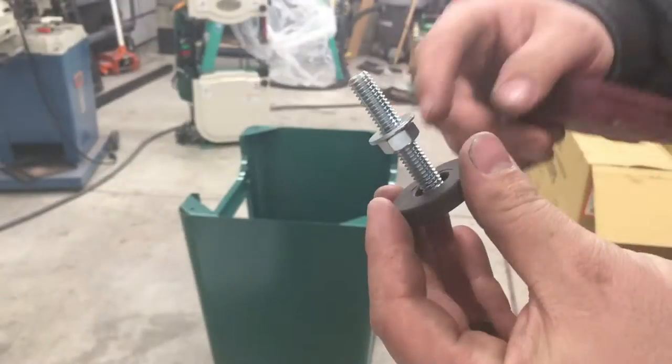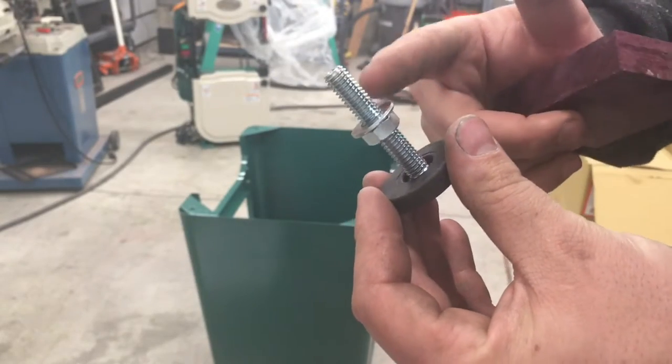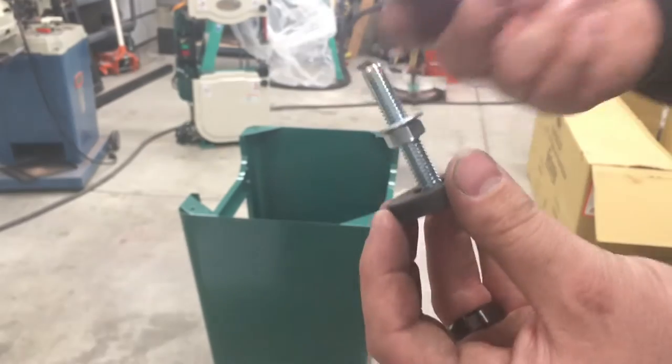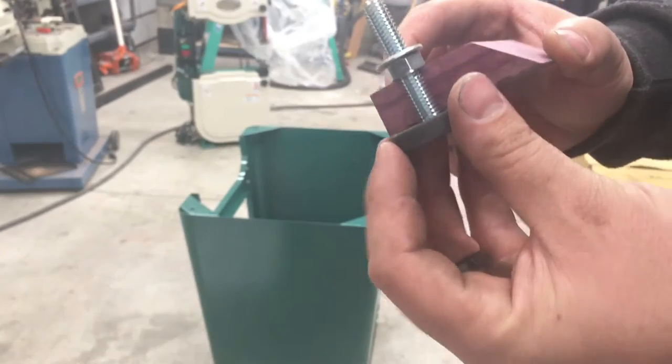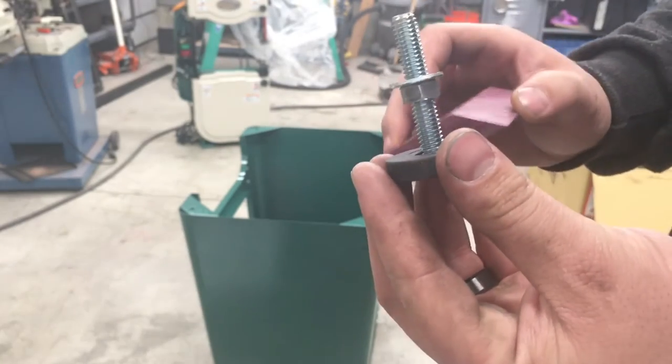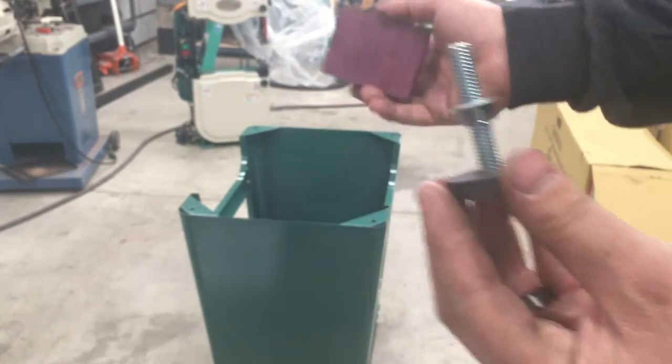To set up the feet, you put a nut and washer on. Since I have four of them and I want them to be equal, I grabbed a piece of scrap wood, put it in there, and ran the nut down until it touched — and I did this on all four before I attempted to put them on the base.